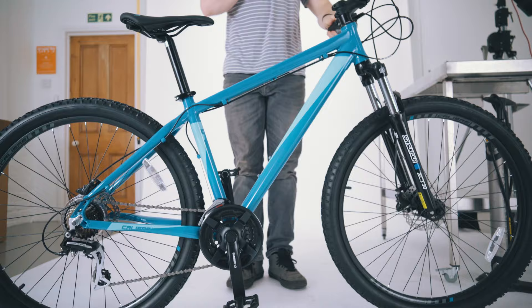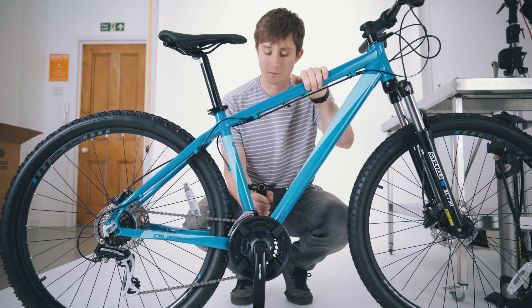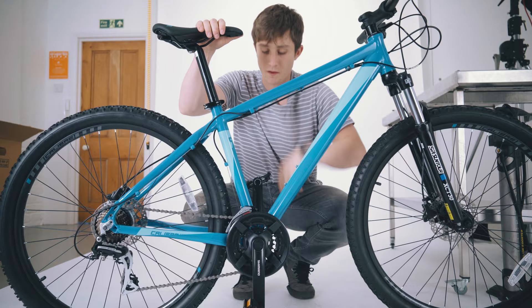Moving down to the pedals and cranks, we're just going to grab one of the crank arms nice and firmly and try and rock it side to side. There shouldn't be any movement or play in there. The pedals should spin nice and freely, and you should be able to pedal it nice and smoothly.